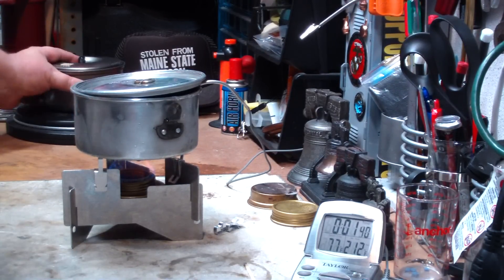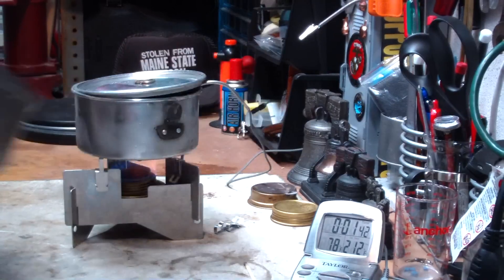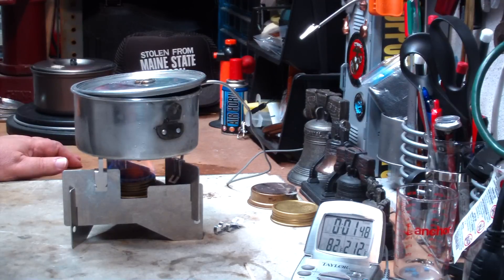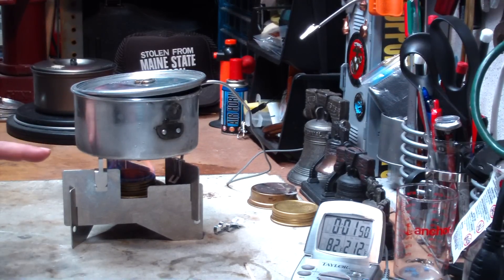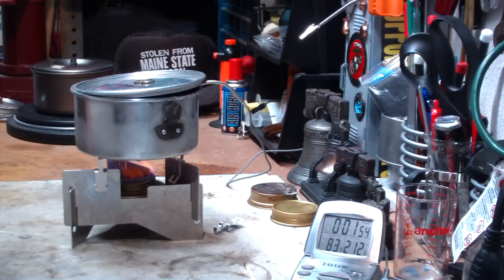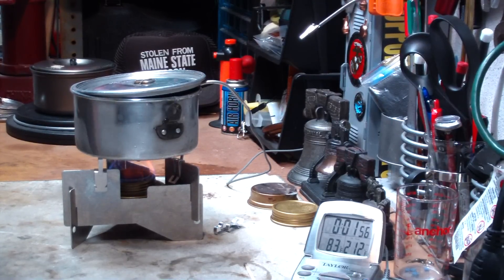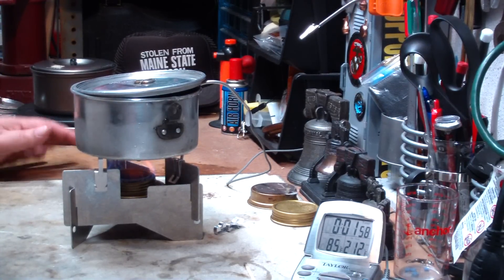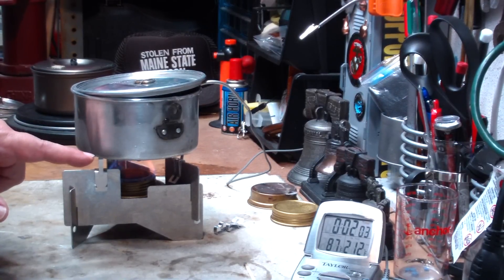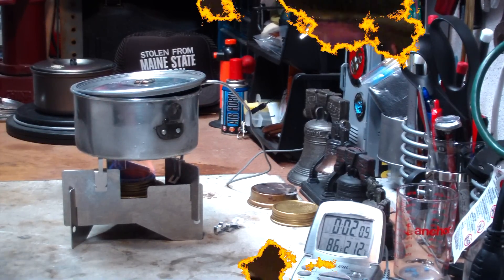So we'll see today with this pot. With the titanium pot the other day, what was the boil time on that? That was with the Westwind upside down — I'll look that up and tell you later on. So this is starting to burn now, so let's see where this goes.